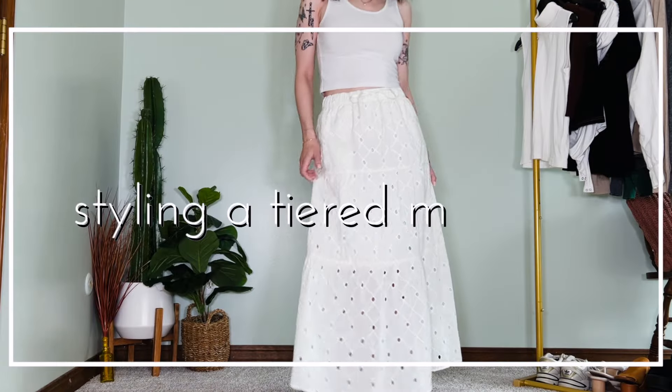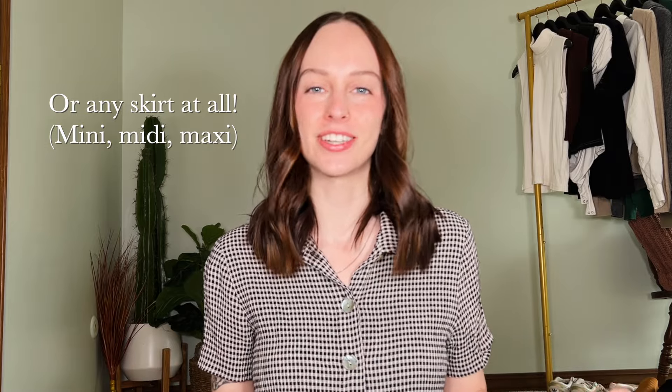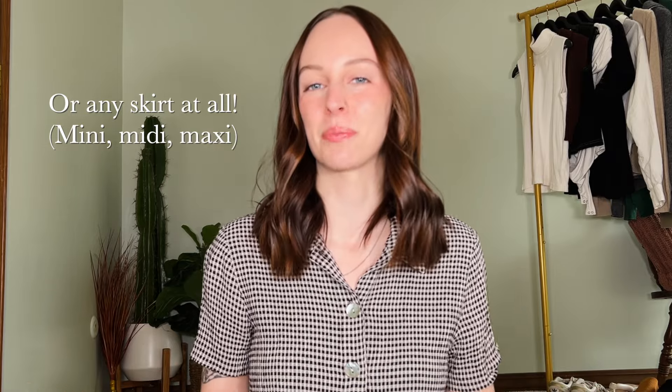Today I'll be sharing with you a handful of ways to style a tiered midi skirt for spring and summer, or any midi skirt for that matter — it definitely doesn't need to be a tiered one. I recently made a video about 2024 spring trends, which I will link above, and one of the items that landed on that list is a tiered midi skirt.